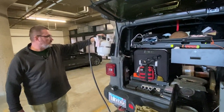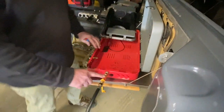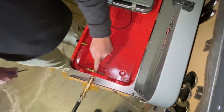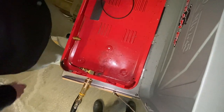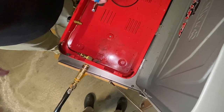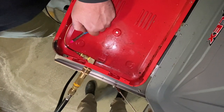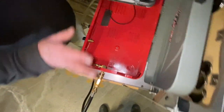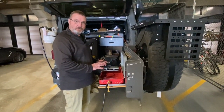Now we're going to test for leaks. I've got the hose hooked up to my propane tank and the quick disconnect hooked up to the hose. We have all our fittings connected and the line connected here. I have the hose regulator turned way down to about 4 psi, and we have no leaks whatsoever. We have a success! Now what I'm going to do is button this thing all up, reassemble the grill, and then we're going to test all the burners.